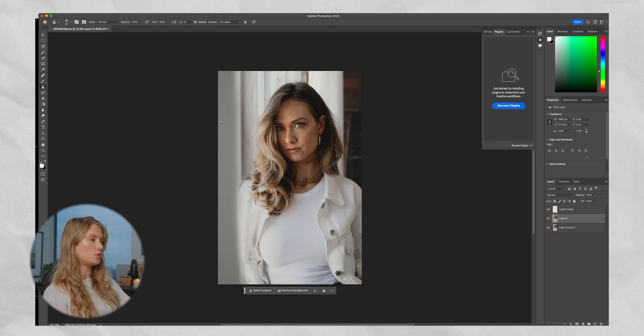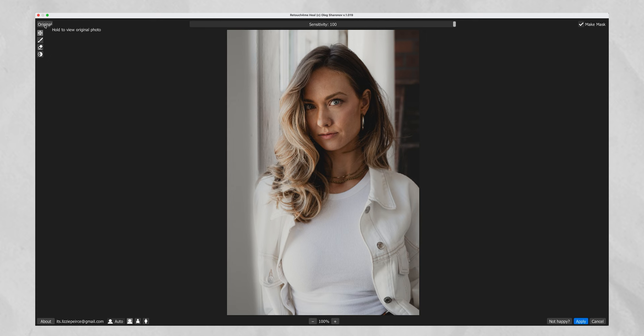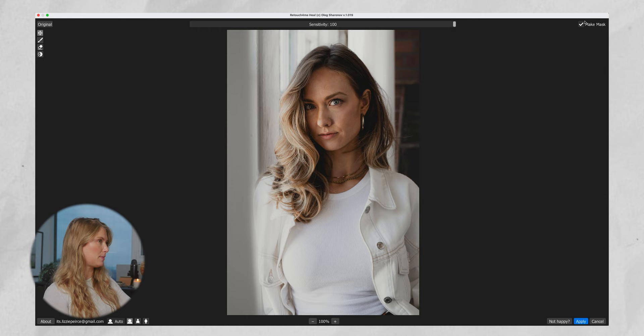Now let's do the Heal plugin. This is going to work on any little imperfections in Lauren's skin — she barely has any, so it'll be hard to tell. But if I hold down Original you can see the before and after. There are a few little things it adjusted, mainly some freckles and a little bit of dark spots. That's work I didn't have to do, which is fantastic. Toggle on Make Mask and hit Apply.